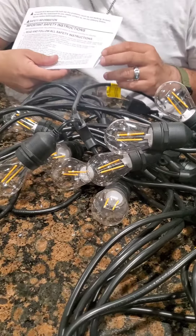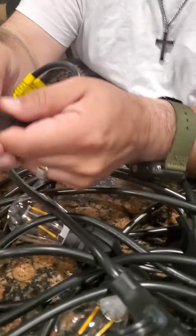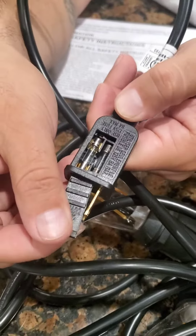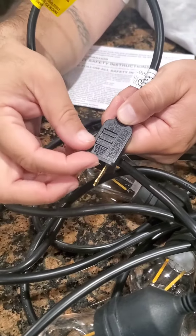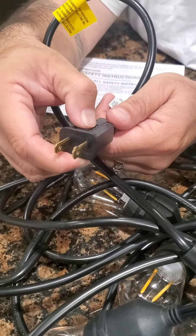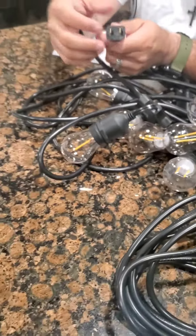We read the instructions and it says something about an 8-amp fuse located on the little connector to the electricity. So we swapped the original one with the replacement fuse, put it back in, tried it on, and nothing — nothing was going on. We tried different outlets and knew something was wrong.